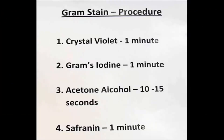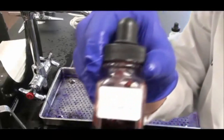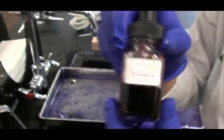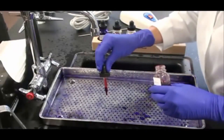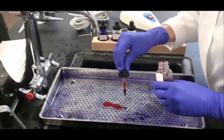My last step is going to be applying safranin. This is a counter stain. My Gram-negative bacteria don't have any stain in them at this point and I need to add a stain so I can see them under the scope. We use safranin as a counter stain because it's pink in contrast to the purple crystal violet. I let the drops of safranin fall onto the slide, making sure I cover all three bacterial smears.